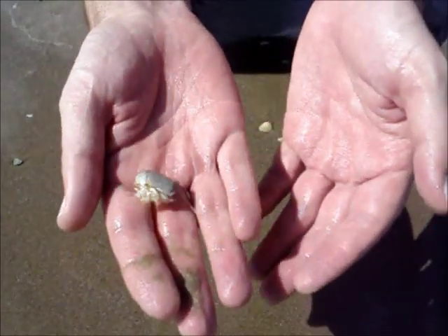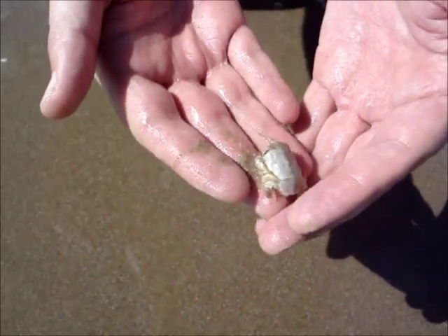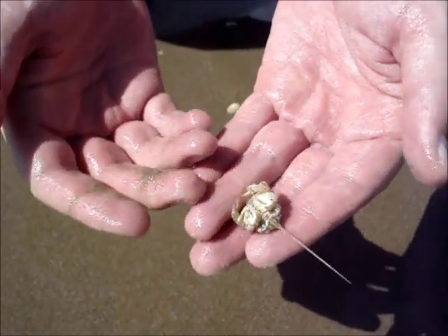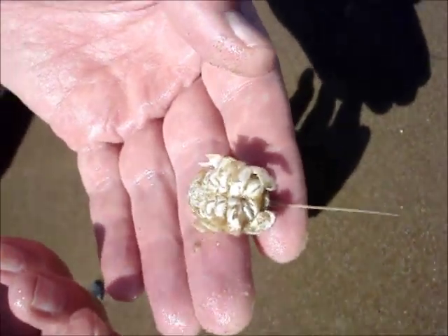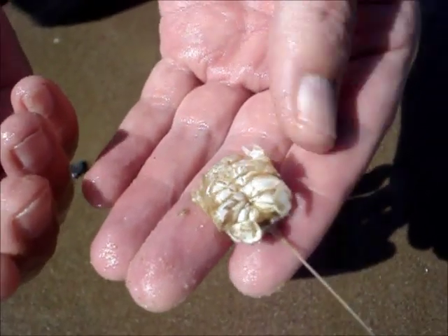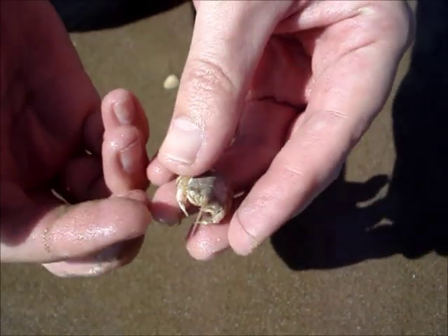This is our little guy, one of our bigger animals for today, and its backside — you can see its legs, and it's got these really long antennae.